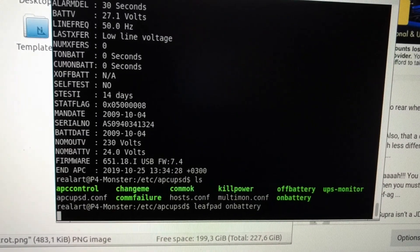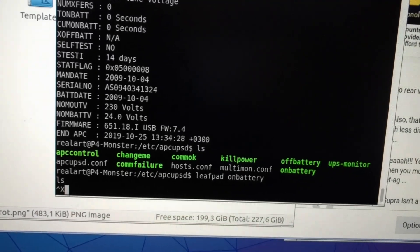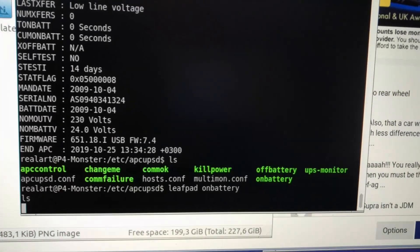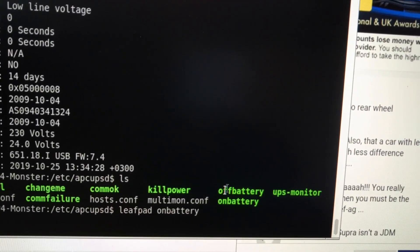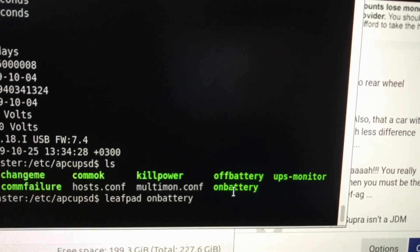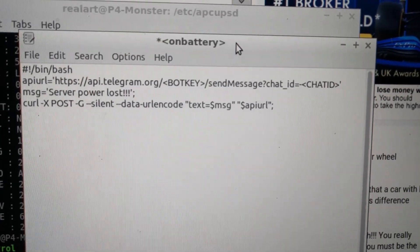As I showed before, there's this folder /etc/apcups/upsd, and in this folder you have these hooks — basically shell scripts that get executed when certain things happen. 'On battery' is when you lose AC power and it switches to the batteries. 'Off battery' is when AC power is restored. In these on-battery and off-battery scripts I have a very simple bash script which is pretty much two lines.